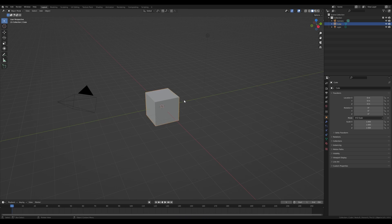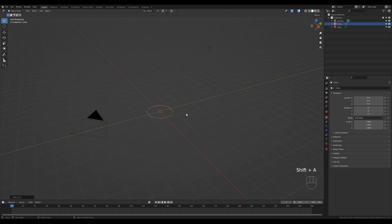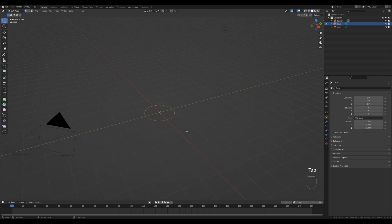Let's jump right into an empty Blender file. I'll go ahead and delete the default cube and leave the light and the camera in place. Let's press Shift+A and add a circle — this is 2 meters wide so it'll be quite a large head, but I'll leave it for now. Tab in, with the circle selected press E then Z to extrude it up, then press E once again and right-click to release, then S to scale so the loop is created in place — we just need to scale it down.